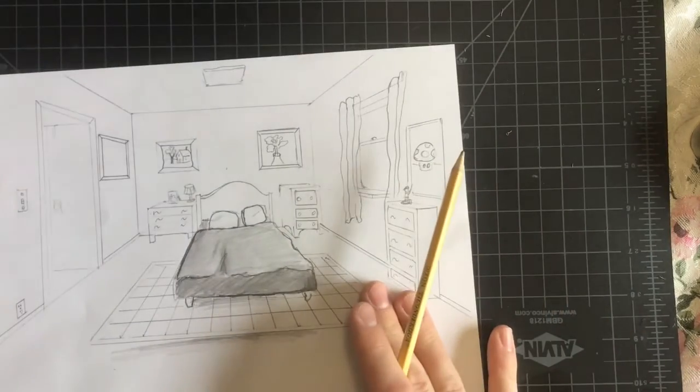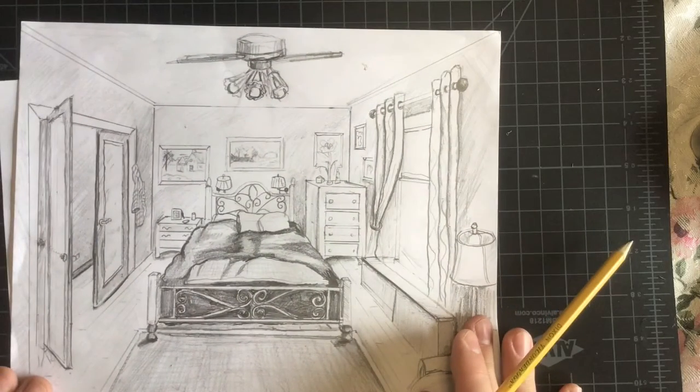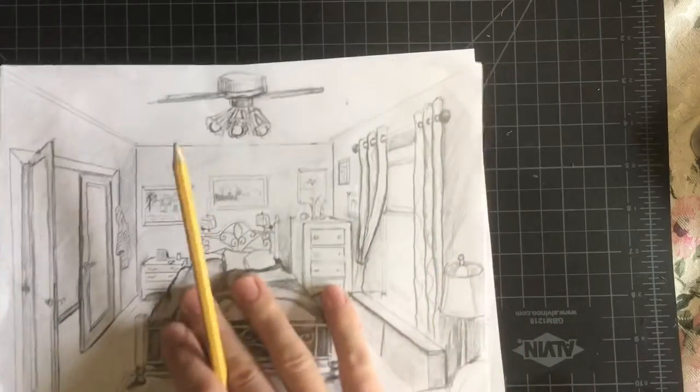So this is one that I had done with shading — you can see the completed drawing for that. Now if you're going to color...